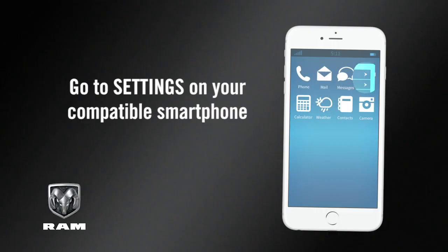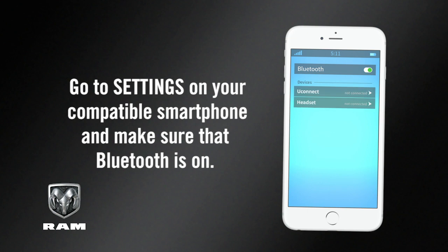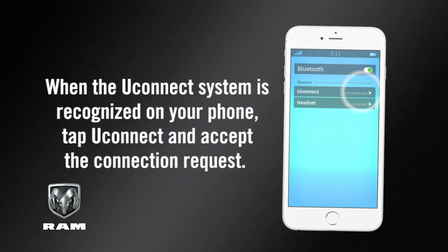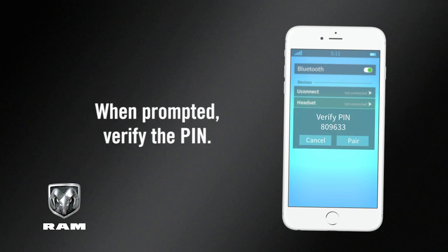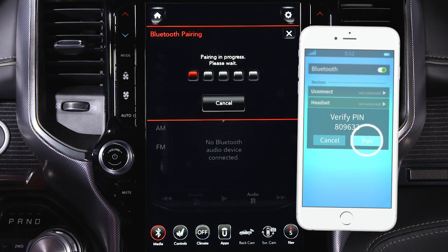Go to Settings on your compatible smartphone and make sure that Bluetooth is on. When the Uconnect system is recognized on your phone, tap Uconnect and accept the connection request. When prompted, verify the PIN and accept the connection request by tapping Yes on your Uconnect touch screen and pair on your smartphone.